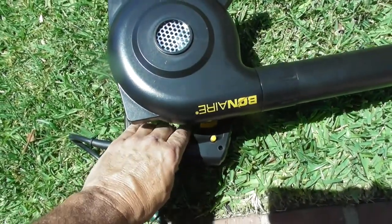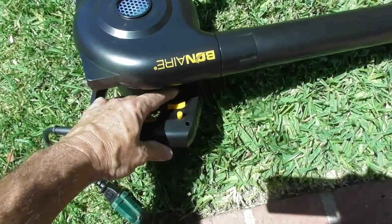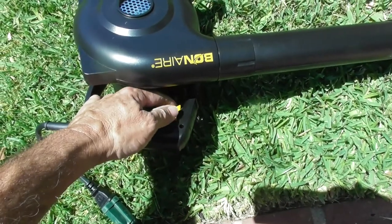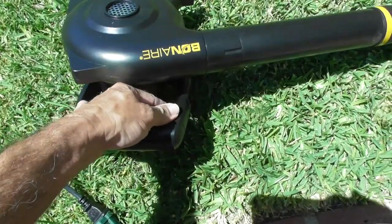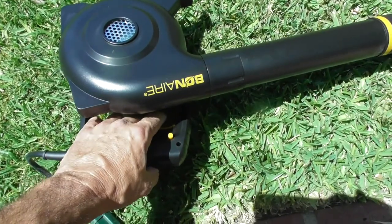I'm powering it up. It appears there's a switch over here for your fingers, and it looks like the button will, if you press the button in, hold the switch in place.